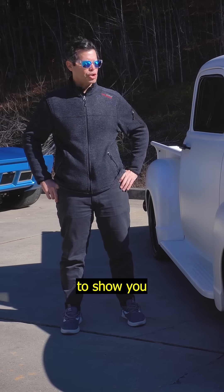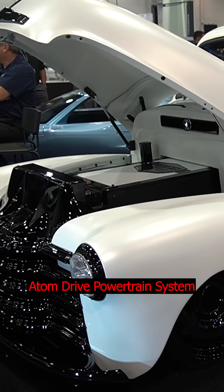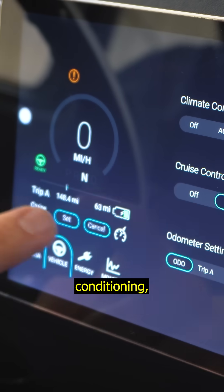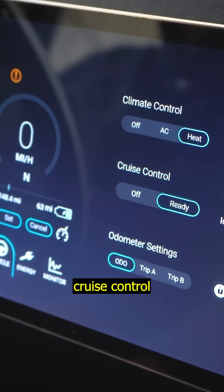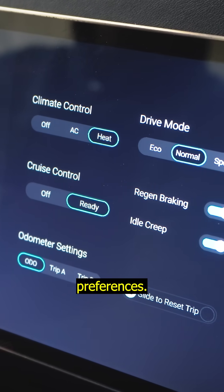We're out here at Southfield Classics today to show you some of the features that come along with the Atom Drive powertrain system. You need those everyday features — air conditioning, heating, cruise control, regen, and idle creep — and to be able to turn those on and off to suit your preferences.